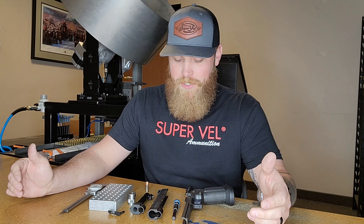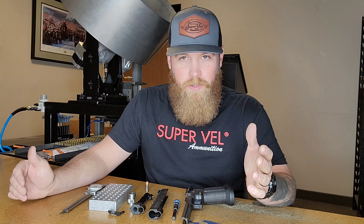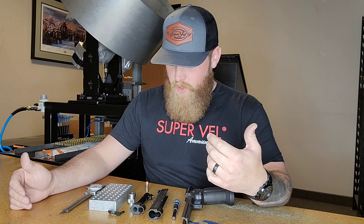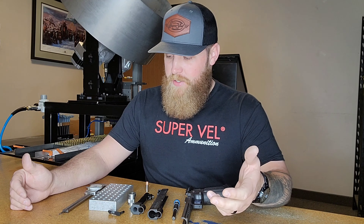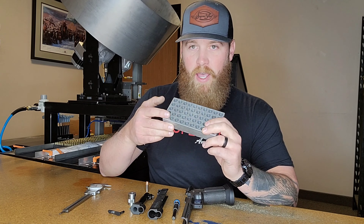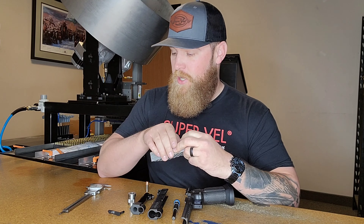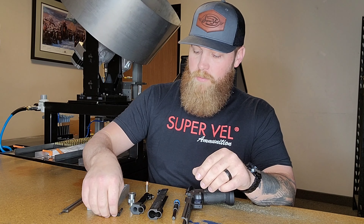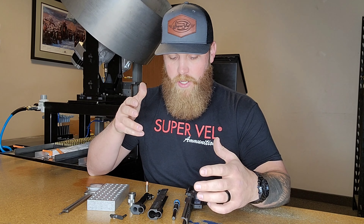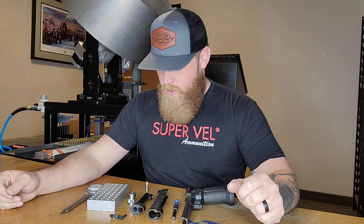I need to ensure my ammunition is sized appropriately so it can feed. Whatever you're shooting, if you're a home loader you want to make sure you're loading your ammunition specific to your gun and the tightness of your chamber. In the previous video I discussed check blocks — how we custom make them to an extremely tight tolerance to ensure ammunition fits in every single gun on the market. I'm going to show you a quick, easy, dirty way to do this yourself at your bench.